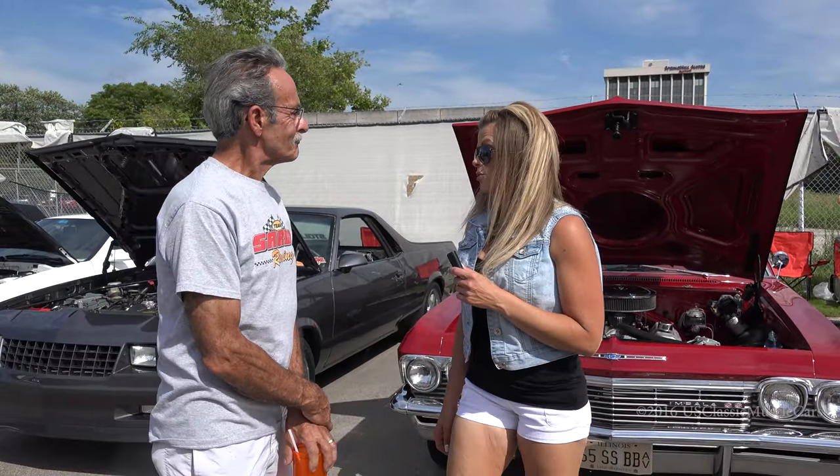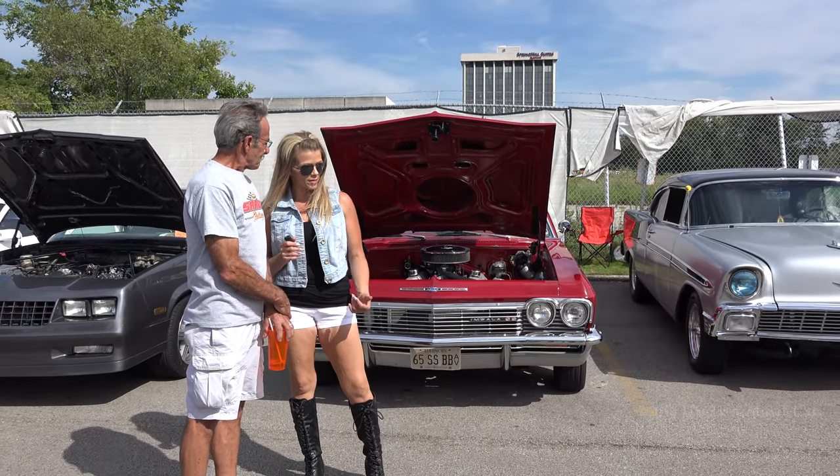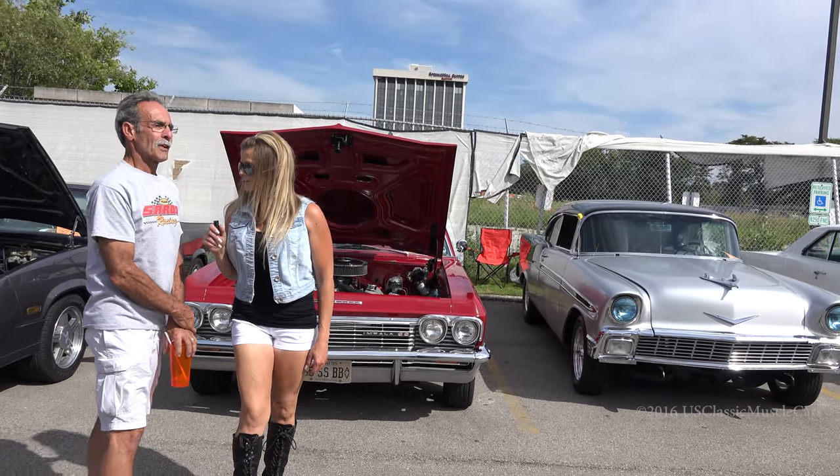Make sure you subscribe to US Classic Muscle Cars. Your car will be up in a few weeks, and we're going to go see if you won a trophy — we'll get that on there too. Thank you very much.